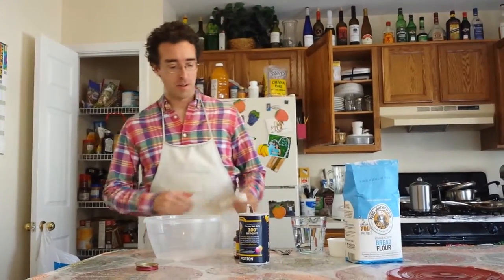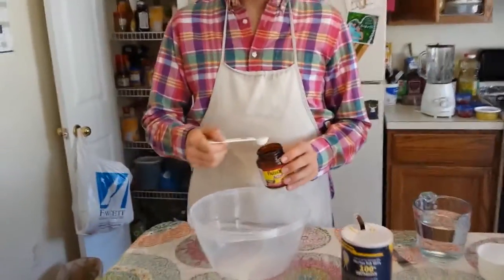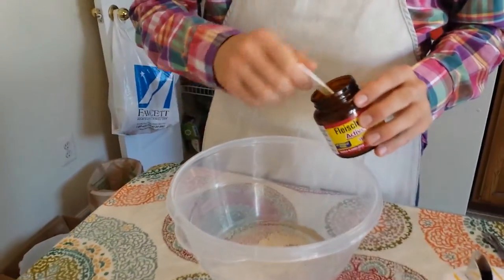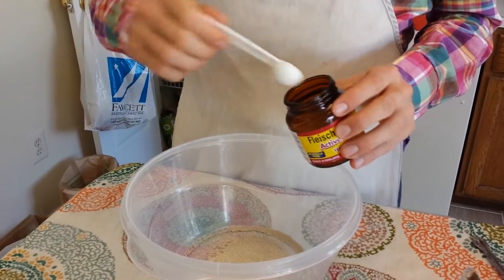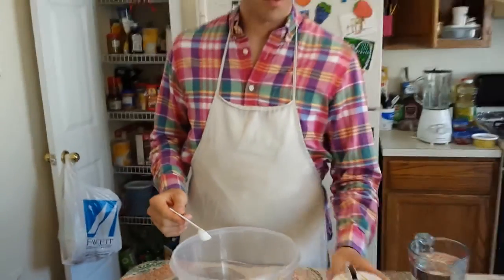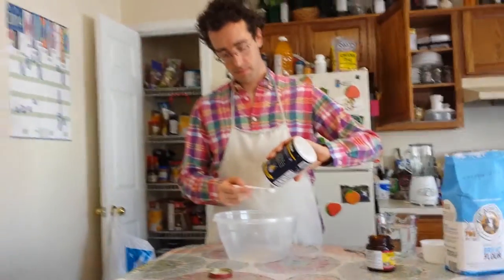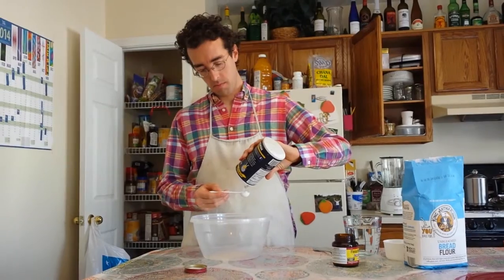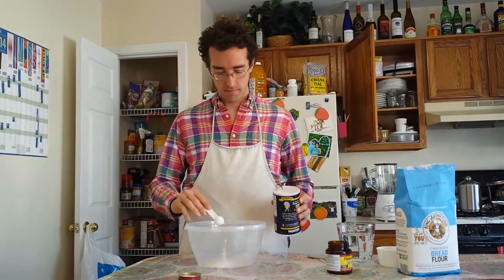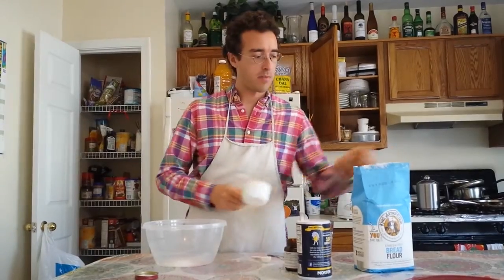To make white bread, measure out two and a half teaspoons of yeast, measure one teaspoon of salt, and measure out one cup of bread flour.